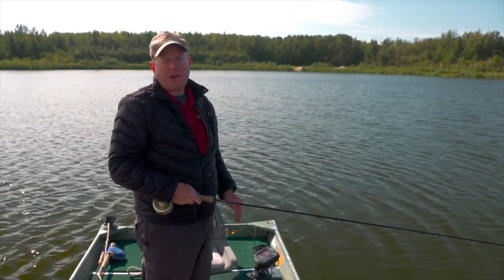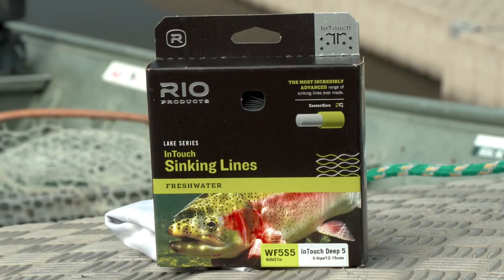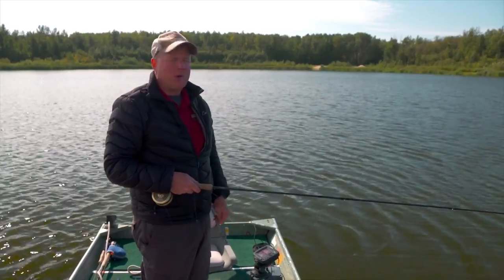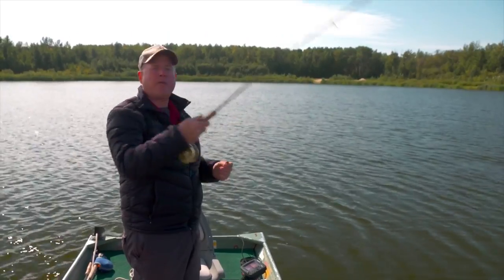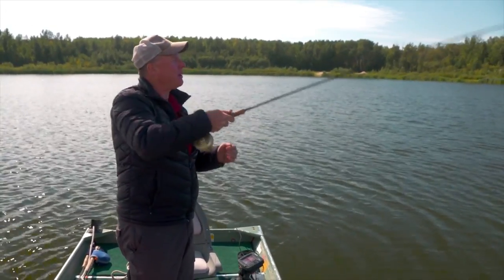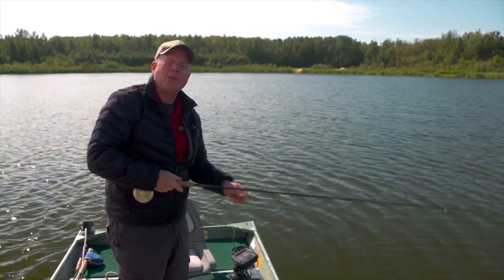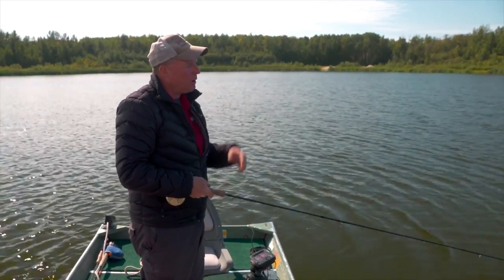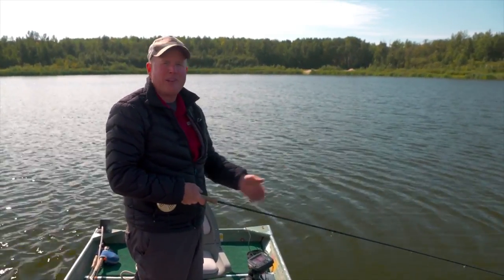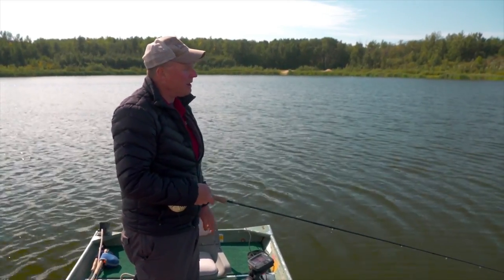We're anchored up in a likely looking spot, sitting on the edge of a weed bed that falls off into deep water. I've got my Deep 5 line ready to go. What we're going to do is get the flies out there — you want to cast as far as you comfortably can, the double haul really helps with this. If you want to learn more about the double haul, be sure to check out Simon's excellent how-to video on it. We're going to let the flies sink depending on how deep the water is and the sink rate of our line. Once we get the flies down to where we think the fish are, rod tip in the water, and now we start the retrieves.